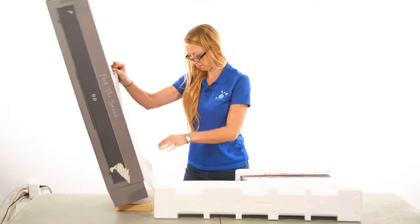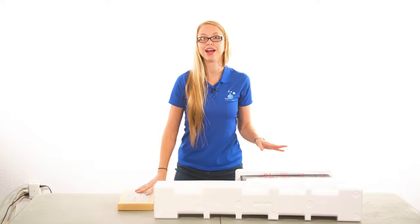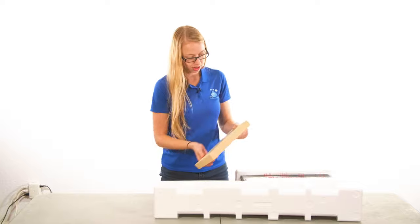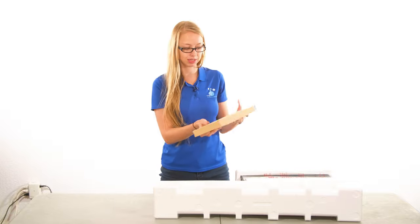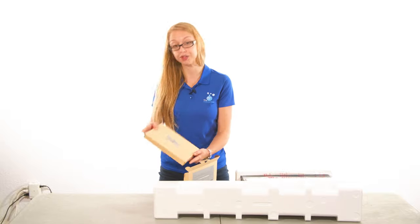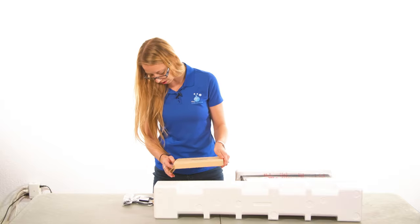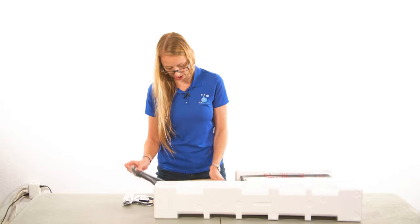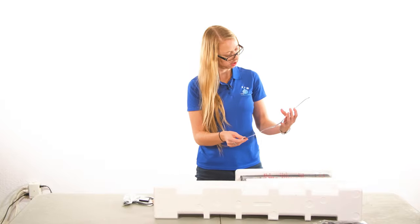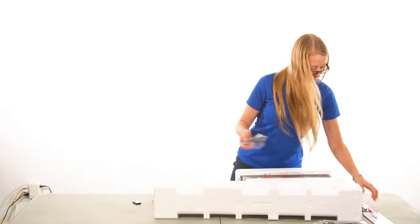There we go. Make sure everything's out of there. Now that we have the contents out of the box, let's see what all we have here. There's an important notice, so let's take a look at that first. There's an accessories box, and that looks like it has all of our cords. We have some cords and some mounting directions, and more cords.